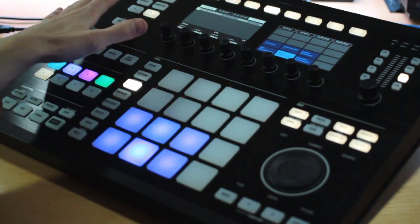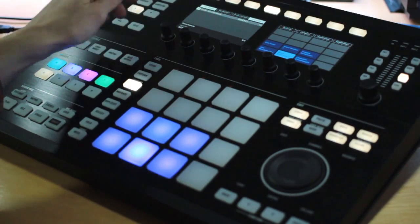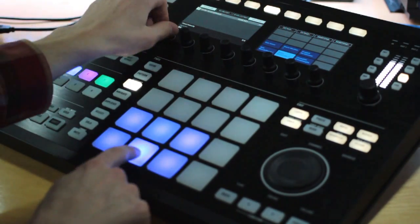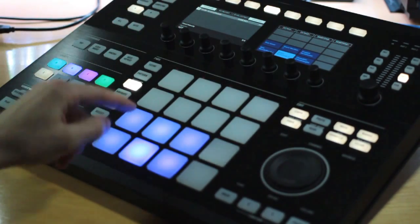And you might be wondering, well can I change what that same velocity is — that fixed velocity? Yes, just go ahead and scroll over here with the arrows, and you can see right now it's set on 127, the max, but you can go ahead and change that. So you can dial it into whatever you want to work with.